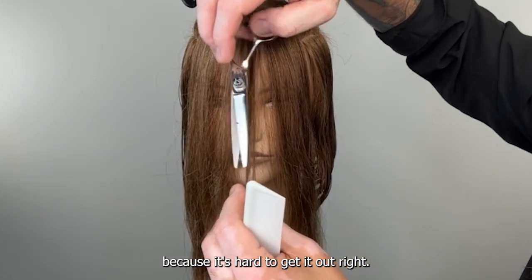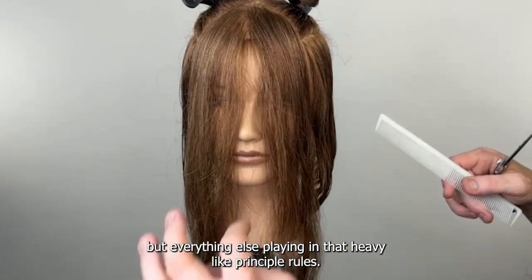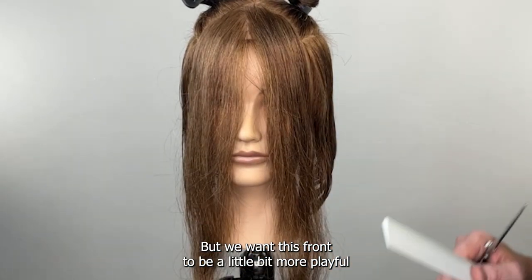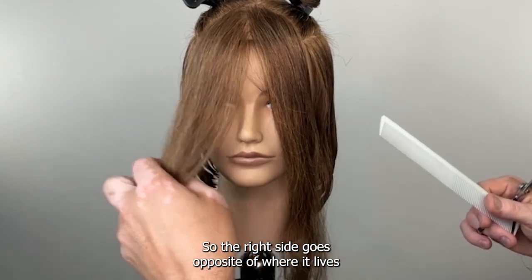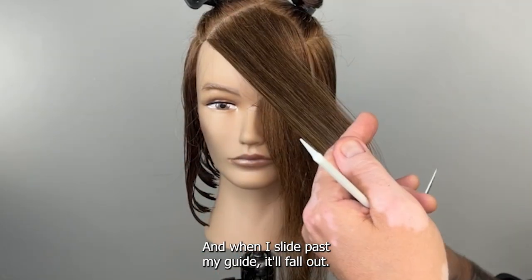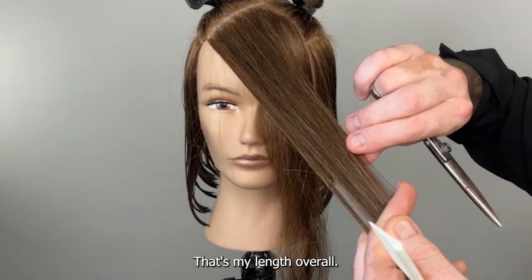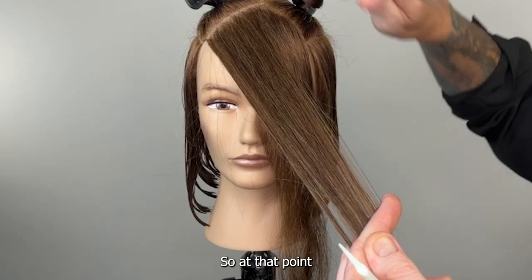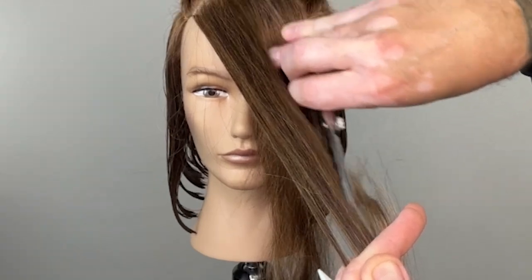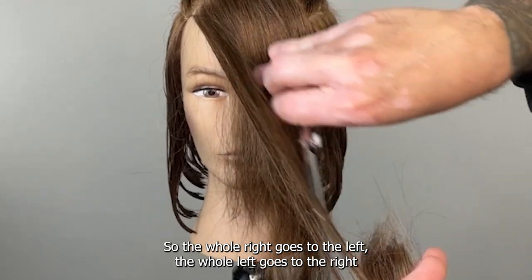You notice you don't make a blunt line to start because it's hard to get it right — it's like starting with a dissolved line. We've got everything else playing by the heavy principled rules, but we want this front to be a little bit more playful. Then take each side and direct it across — the right side goes opposite of where it lives, directed all the way over. When you slide past your guide it'll fall out — those little bits underneath just came out — that's my length overall.